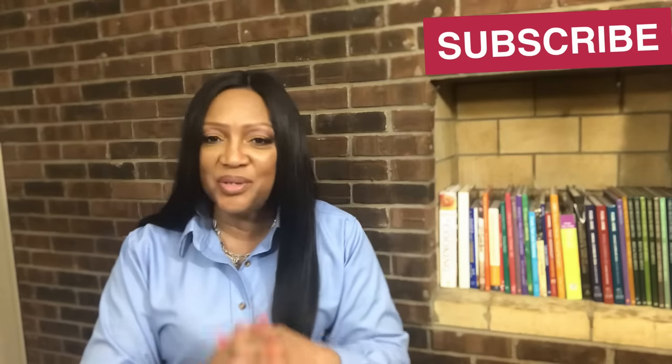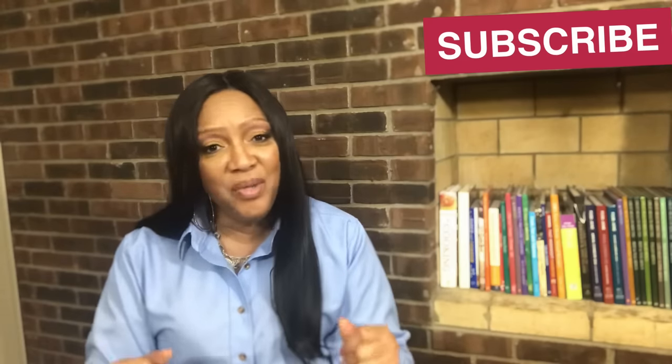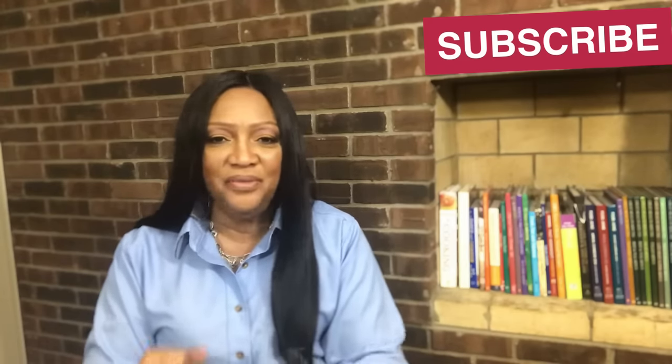Hey guys, welcome back to the channel. Thank you so much for tuning in today. If you're new here, my name is Jackie Cooks. I make simple, easy-to-follow cooking videos, tutorials, tips, and tricks. So if you want to level up your cooking skills, make sure you hit that subscribe button so you don't miss any of my upcoming videos.